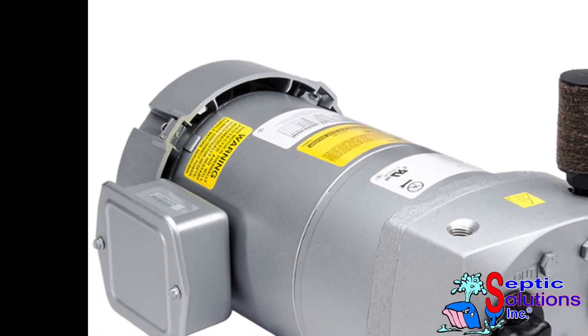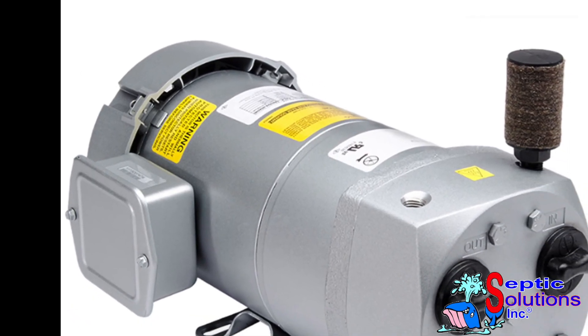How to replace the vanes in a gas rotary vane compressor with parts from SepticSolutions.com.